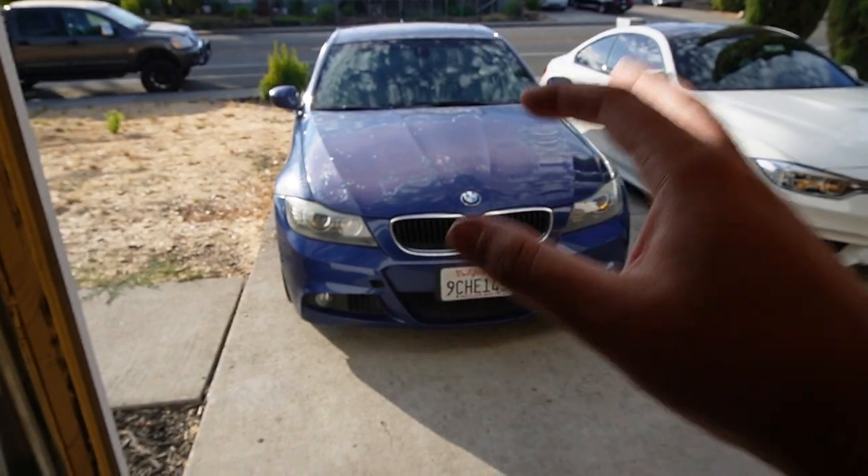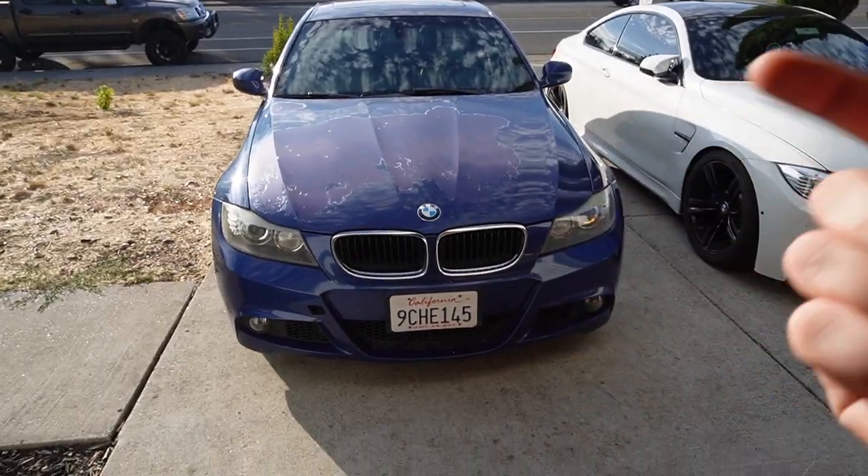Just like that, the car is officially complete. We can finally get to the E90 M3 reveal. I'm throwing in a little clip right now.